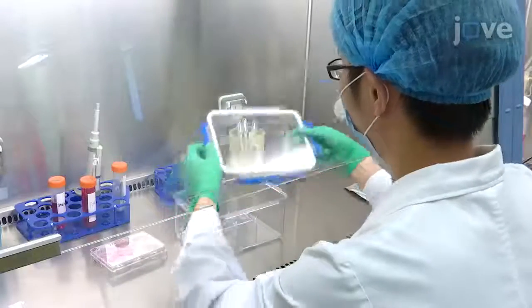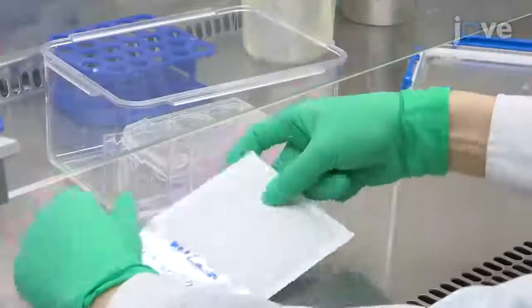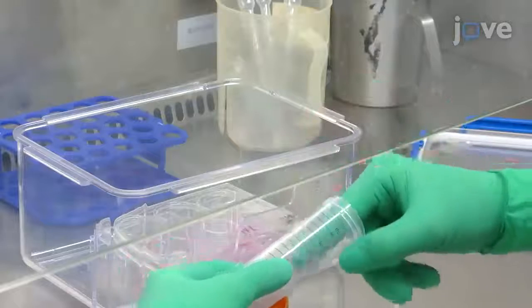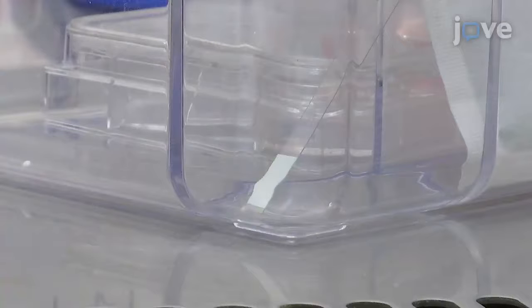After 30 minutes, place the dish of human cardiac myocytes into a 2.5-liter airtight and hypoxic jar, fitted with a catalyst to scavenge free oxygen and an anaerobic indicator to measure the oxygen tension in the medium. Place the jar in the tissue culture incubator. The color of the anaerobic indicator changes from light blue in normoxic environment to pale white in hypoxic conditions.